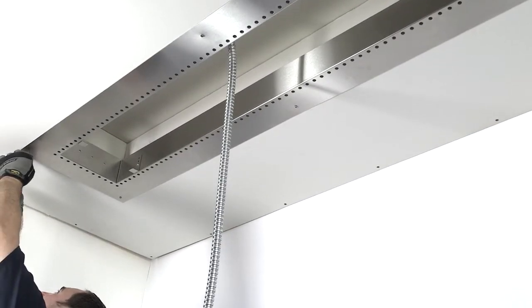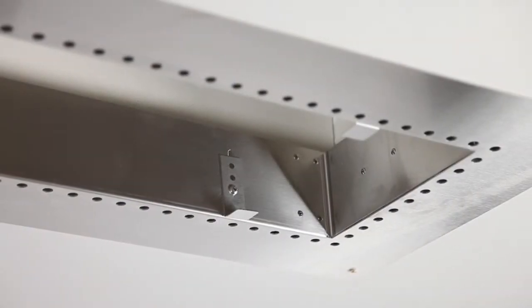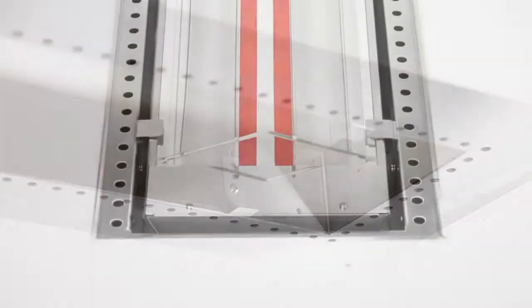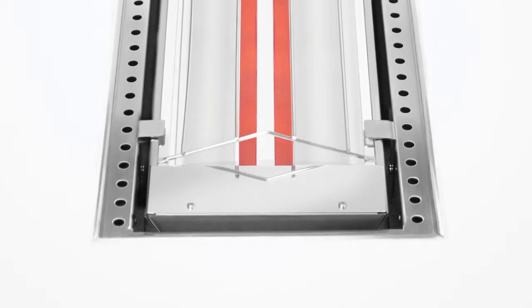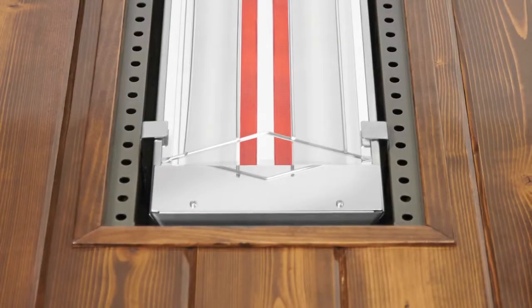Once the frame is mounted, you can choose to leave all 4 inches of the trim exposed, or cover it with a decorative ceiling. You may cover the heater's trim with materials like drywall, plaster, stucco, or tongue and groove wood.